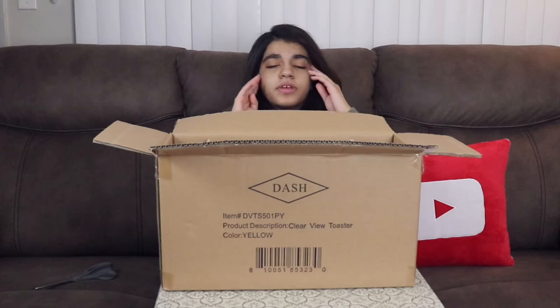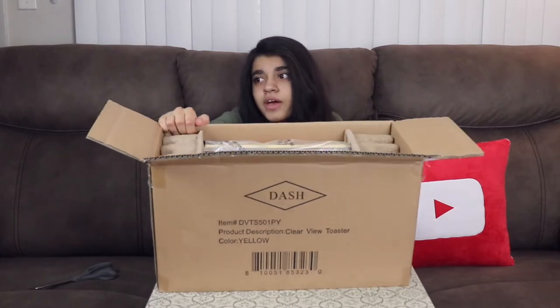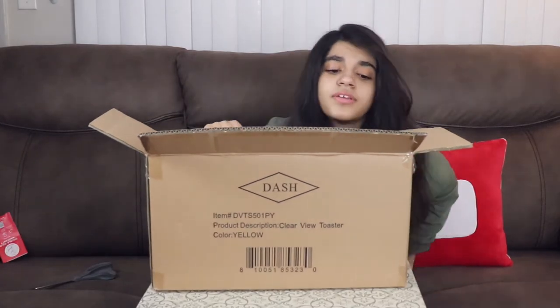Basically to help the environment or something — instead of shipping the branded box inside of another box, they now have one box. There's also a warranty card that promotes their Instagram.